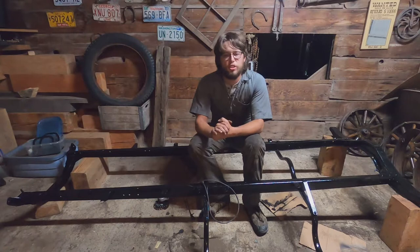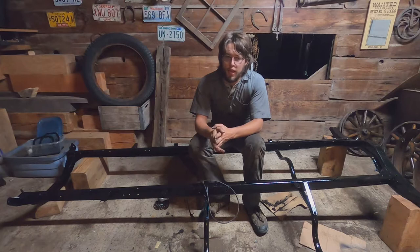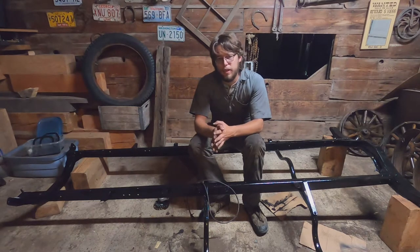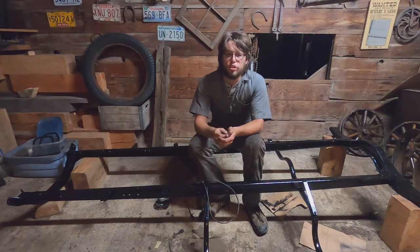The frame of the Model T was originally painted black, although you can tell from previous videos that my frame was far from being black. It had very deep pitted rust, scaling, flaking off. It was in pretty poor shape.